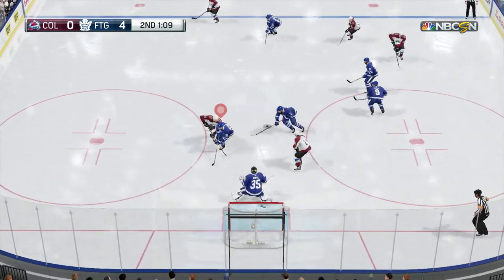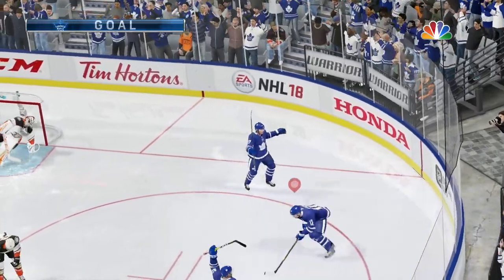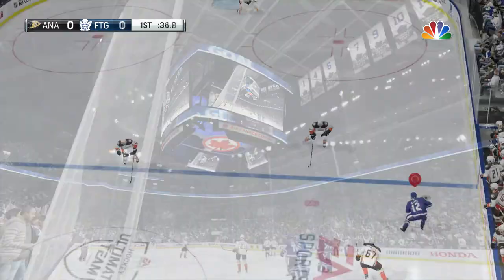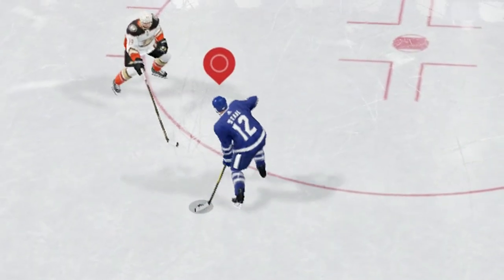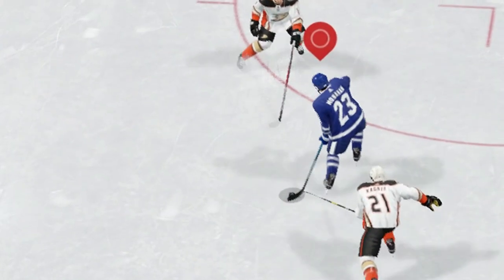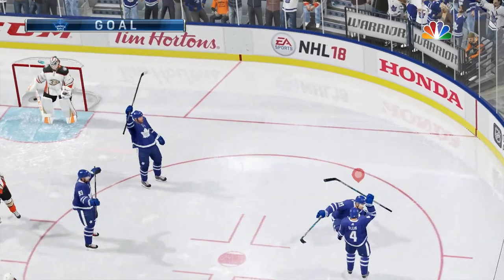So let's go look at some replays here. Here's the first example: a nice toe drag shot from the slot. I got a replay here — pulls it in, the defenseman doesn't expect the shot to be coming from there.